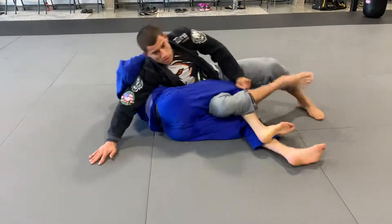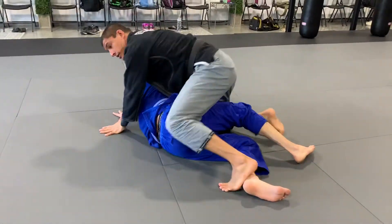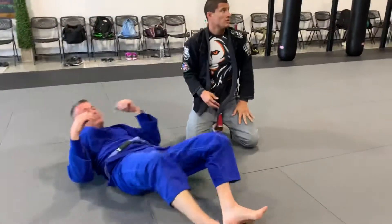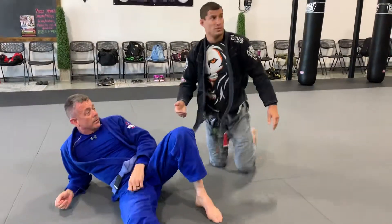As he starts trying to drive — boom — circle, circle, circle. So we're back stepping, breaking those grips, and we're going. You want to see it one more time?